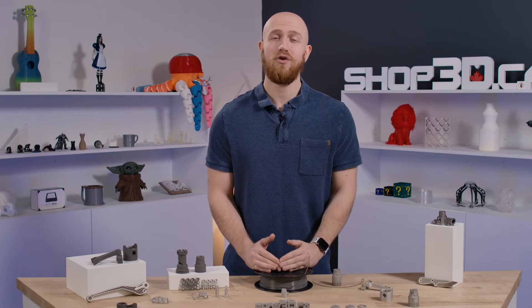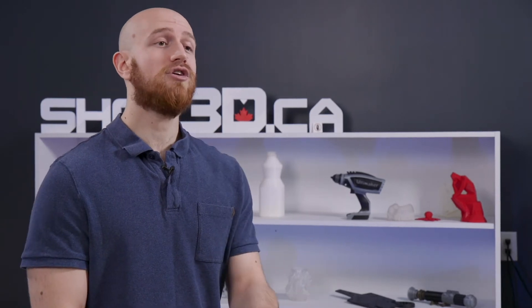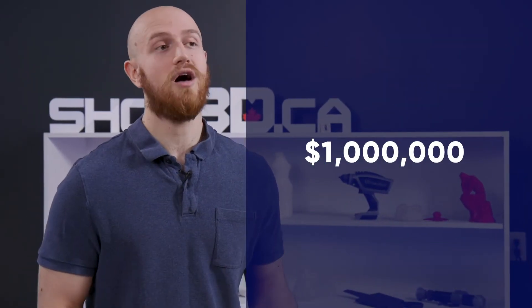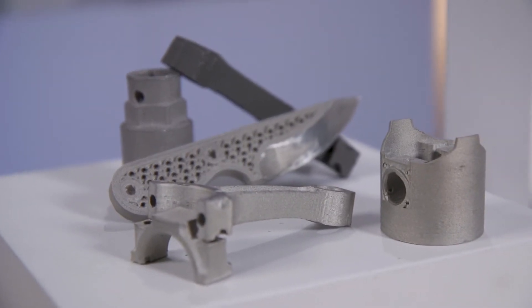Before UltraFuse, the cost of ownership of manufacturing metal parts was really high. You'd have to invest in expensive machinery and the infrastructure that goes along with them, which would run you anywhere between a half million to a million dollars. With UltraFuse, the cost of ownership is low because you can use any FFF 3D printer, or the one you already own, to manufacture these metal parts conveniently and affordably.